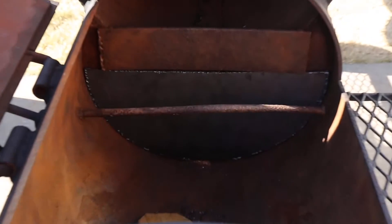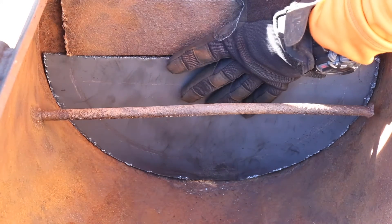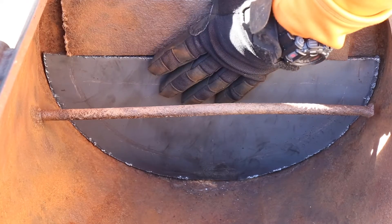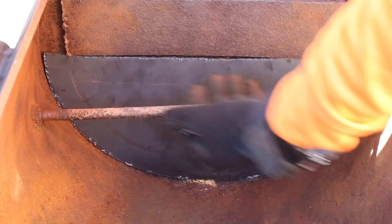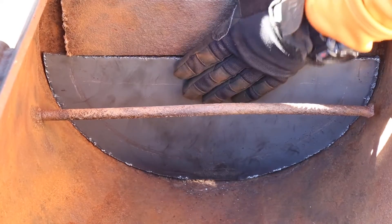I'll zoom in so you can see — you can see that's a nice moon-shaped piece. This is an original smoker, it's over 30 years old and it's made out of 3/16 inch steel. This outside stuff has been neglected. Your steel, even though it's 3/16, shouldn't actually rust through like that. But it's been left out in the pasture for probably 15 or 20 years before I went and picked it up. We'll get this straightened out for the firebox, but we're going to get this welded in first.